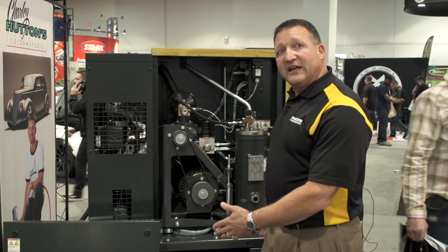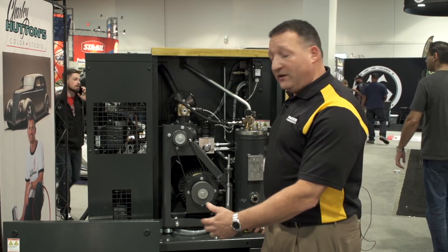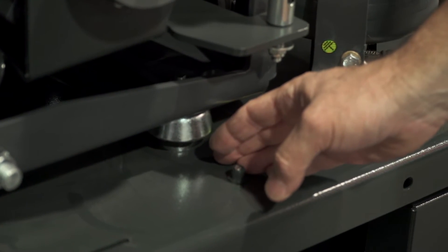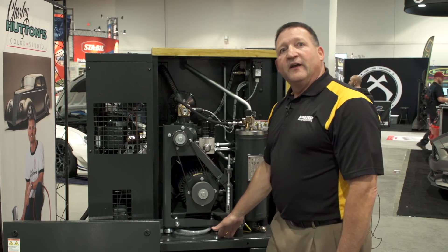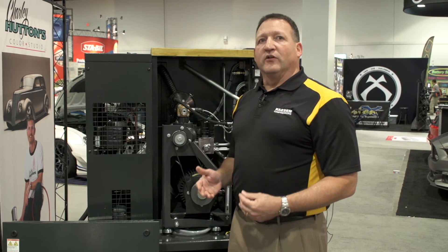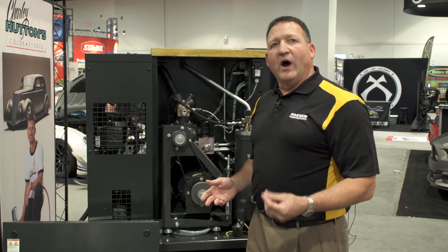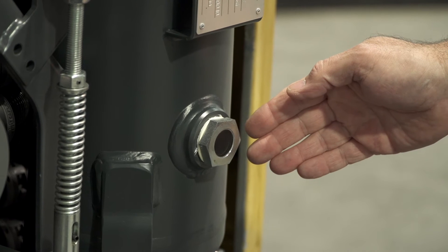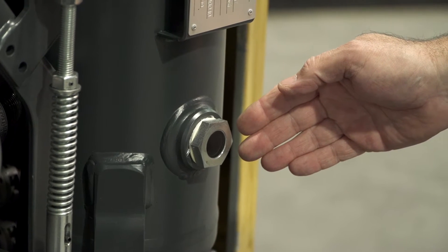Not only is the entire package on feet, but also the rotating components are in a chassis with dedicated vibration isolation. This keeps all the wiring and all the piping very tight so you don't have leaks or wires getting loose. The separator also has an easy-to-see oil sight glass so you know if you have the proper level of fluid in the machine.